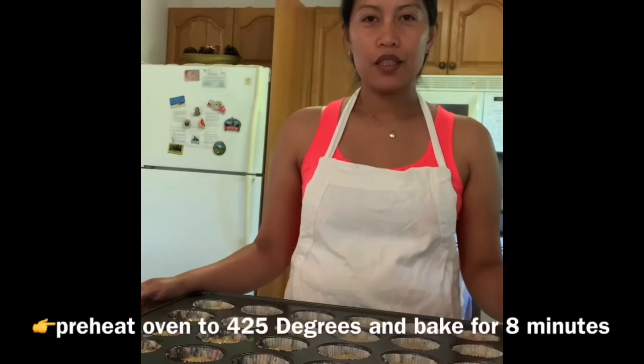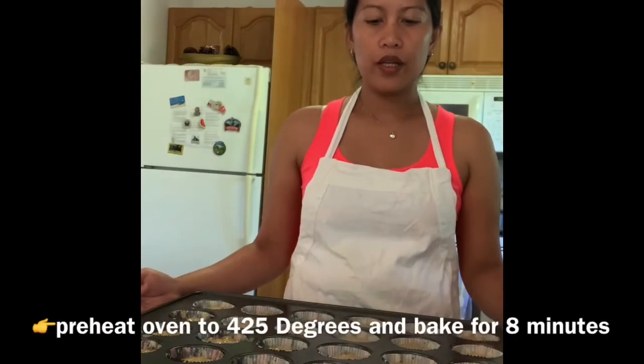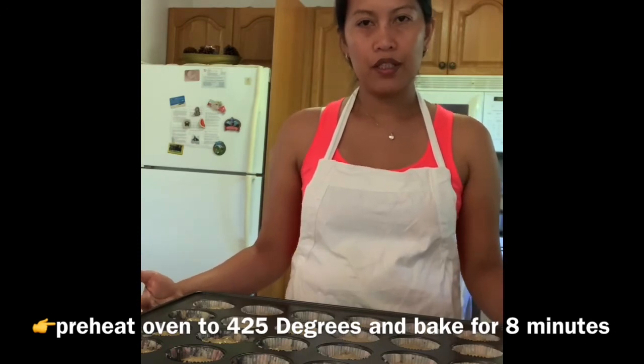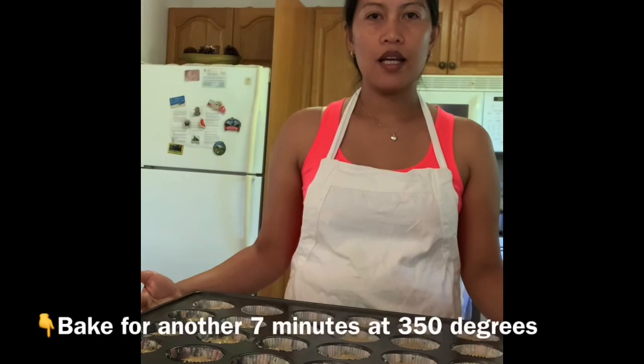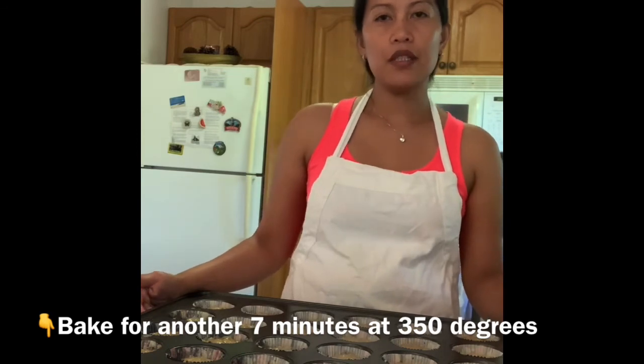We already preheated the oven to 425 degrees, so we're just going to wait until it reaches that temperature. Then we'll put the muffins in and bake for 8 minutes, then adjust the temperature down to 350 degrees and bake for another 7 minutes.